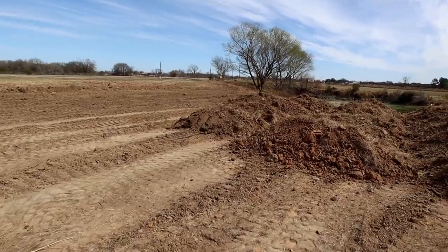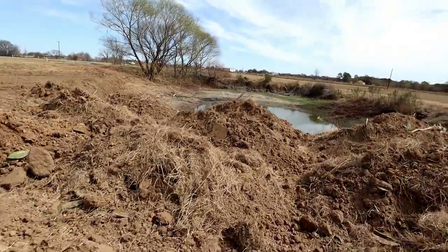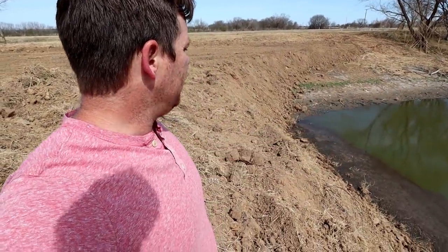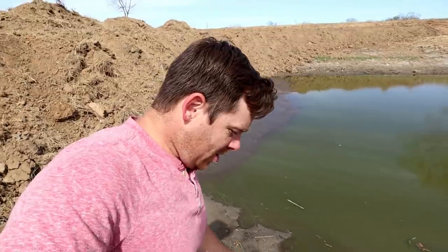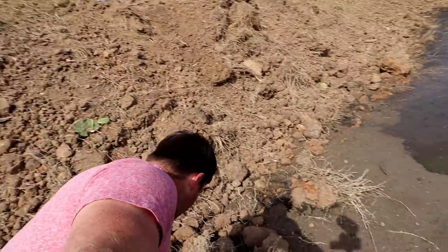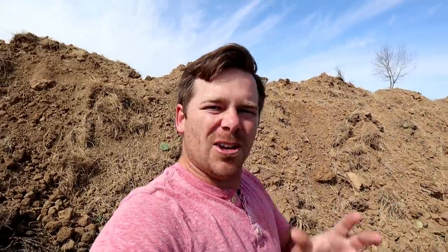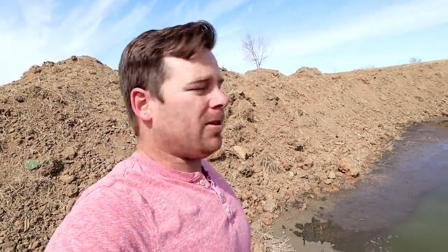We've been using the dozer and the front end loader to bring all the dirt over here and we've got it about halfway filled up already. What we're doing is filling up this little lake - it's an old lake we used to irrigate from but don't anymore, so we're filling it up. The way we're doing it is having the dirt piled way behind us and slowly pushing it forward, because this is the soupiest, muddiest stuff you will ever see. We're trying not to get the dozer or front end loader stuck - even getting it kind of close you can feel it start to sink already.